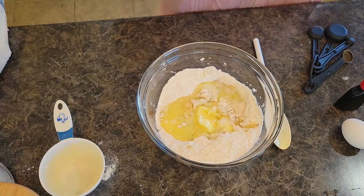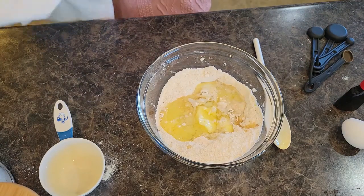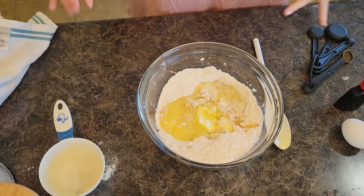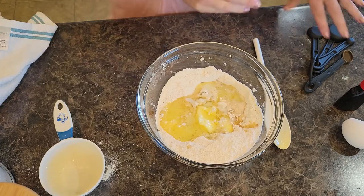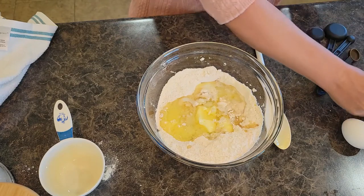That was a fourth cup of oil — I know you saw me using the cup there. I've been baking a long time so my eyes are pretty good at measuring; I don't necessarily need the exact measuring cups. We have vanilla left — we need a teaspoon of vanilla.